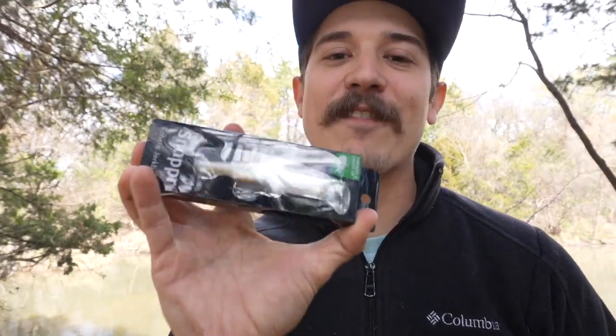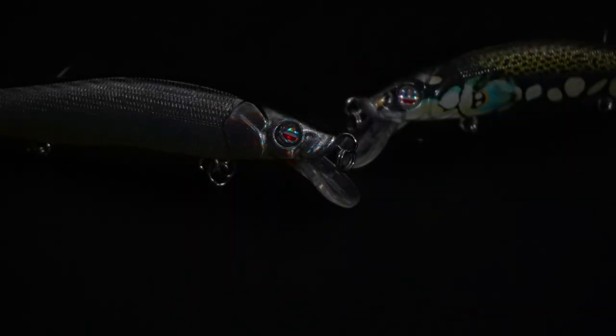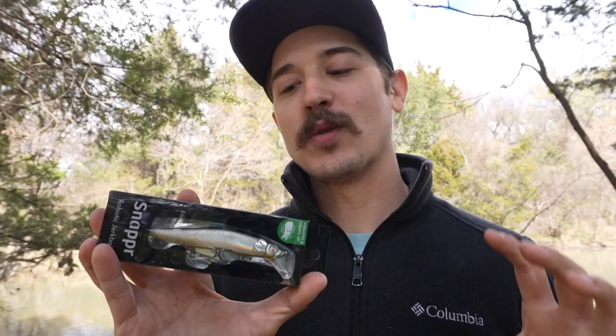So what happens when you mix AI and fishing together? You get the first ever robotic fishing lure and we're going to be testing it out today. We are going to be getting out and about testing the first ever robotic jerkbait I've seen on the market. This is a really unique and cool design by iBobber and Real Sonar.